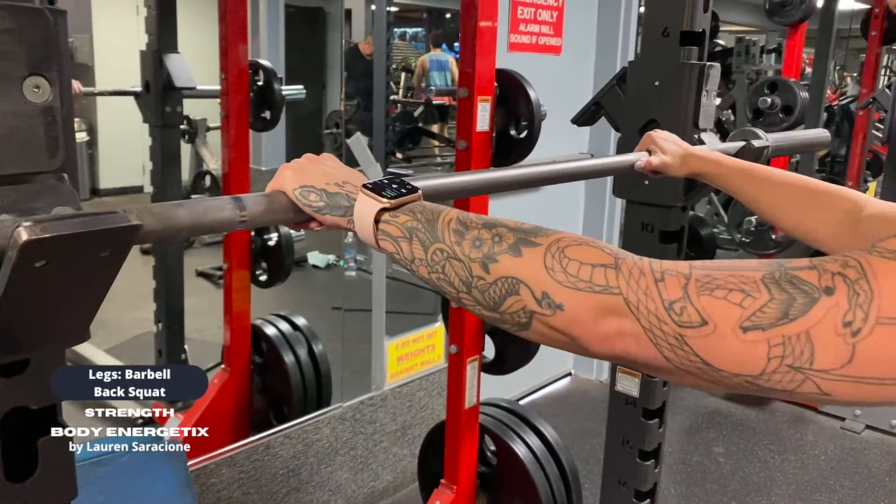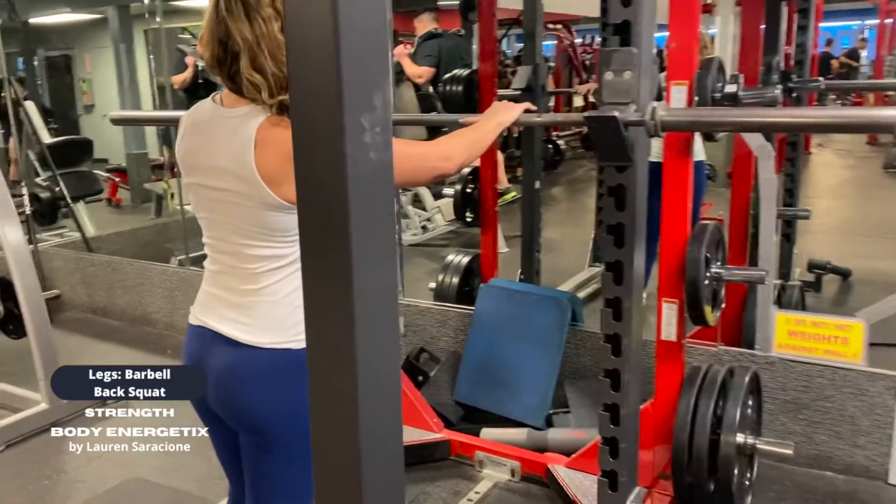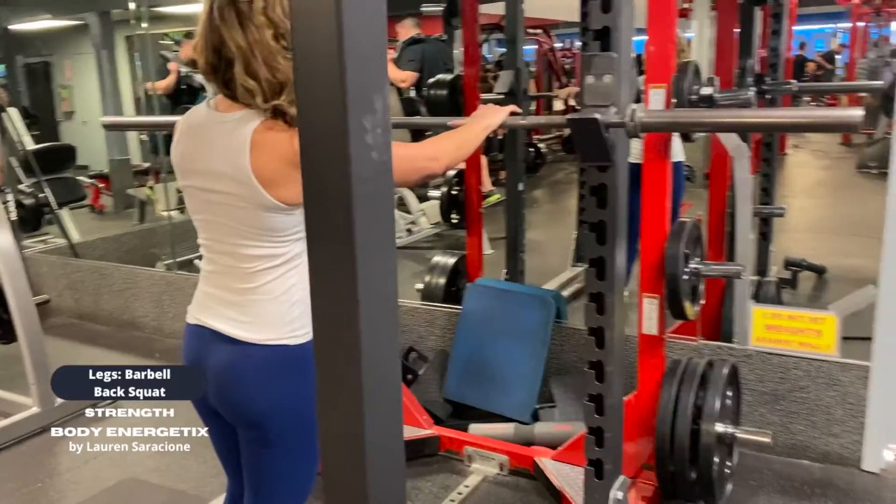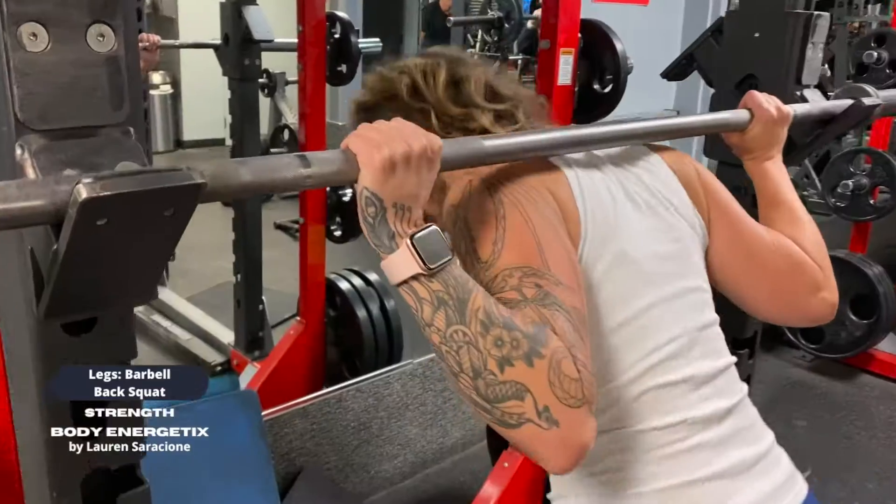The first thing I have my clients do is stretch their thumbs long and put the tip of their thumb at the beginning of the knurling, and then make a full grip with their hand.